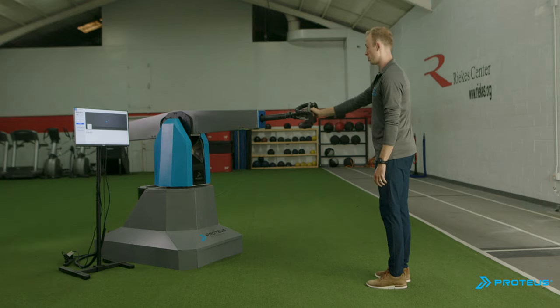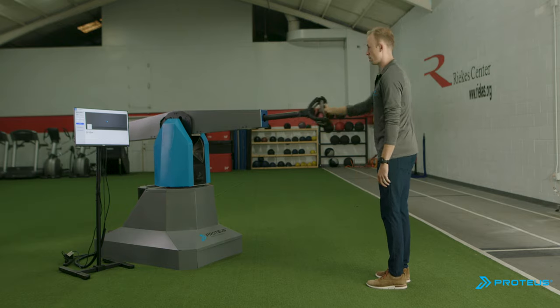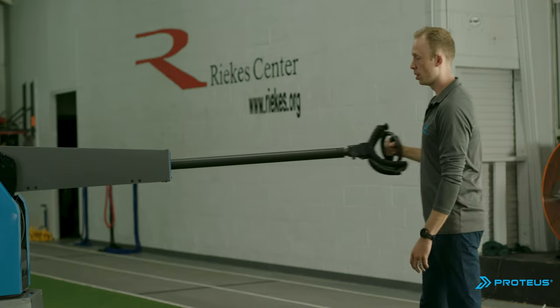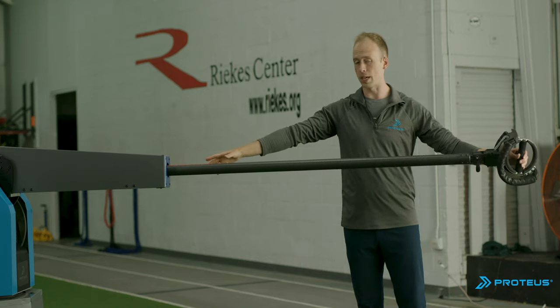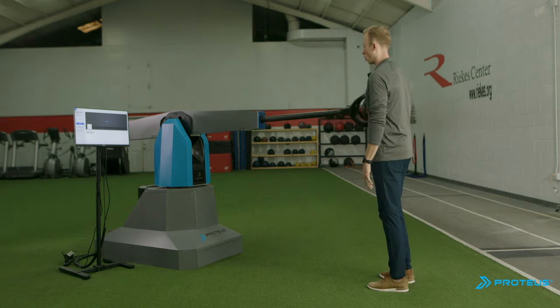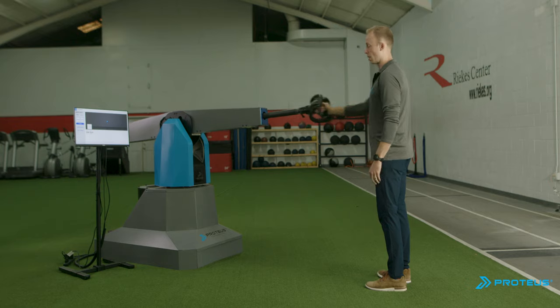First thing you'll want to do is do simple movements like a row and a press, just so you get a feel for how Proteus slides. Notice that if you go too far, you'll run into this red line here that indicates that you're at the end of your range of motion. We want to try to avoid going all the way to the end. So first, just get used to pressing and rowing.